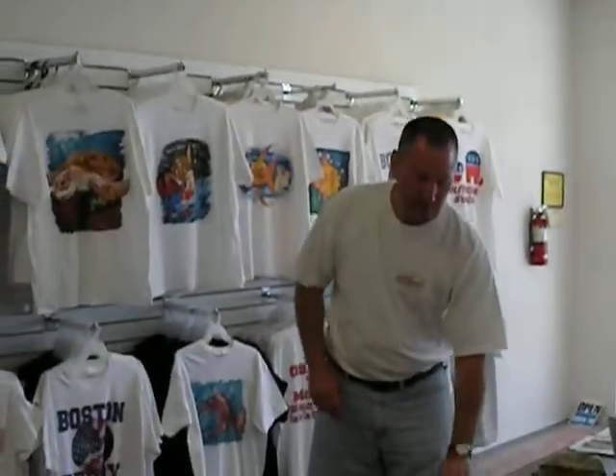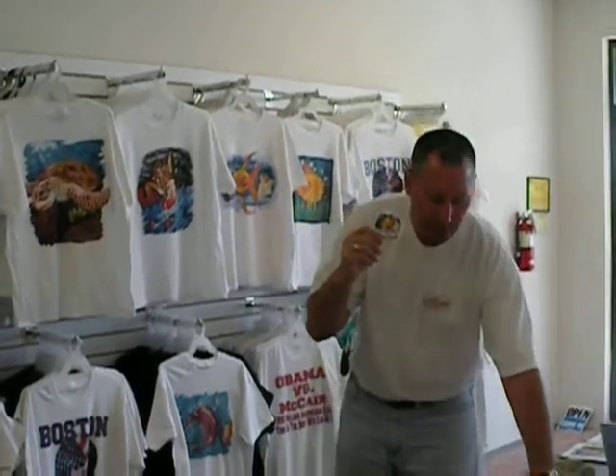An unusual thing that we can do here, being that we're in South Florida, is put prints directly onto sand dollars. These are not plastic or man-made — they are real sand dollars. Here is one without a print on it. As you can see, they're all different shapes and sizes. But if you can put it on a t-shirt, we can put it on a sand dollar for you.